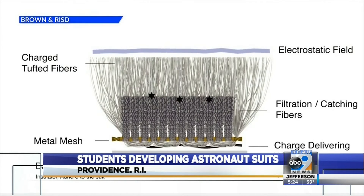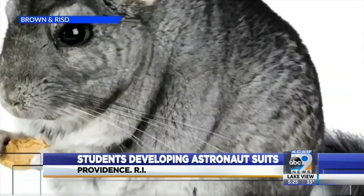Which should keep the dust out of the suit. It's actually inspired by chinchilla fur, which I know sounds weird at first, but chinchillas are so fluffy because they have 20 hairs per follicle.